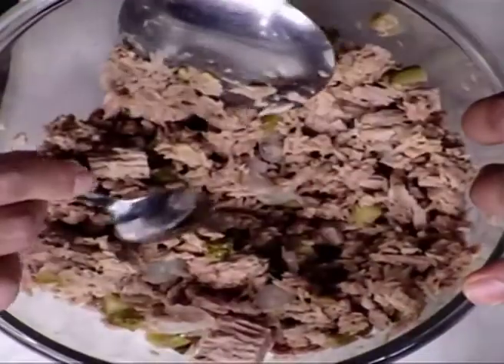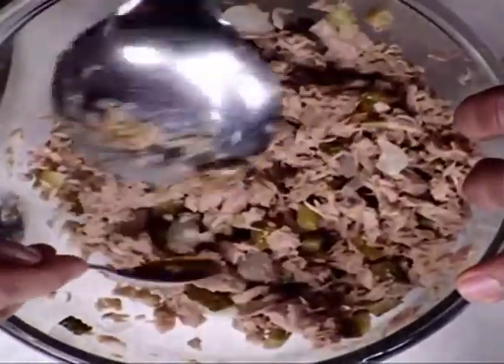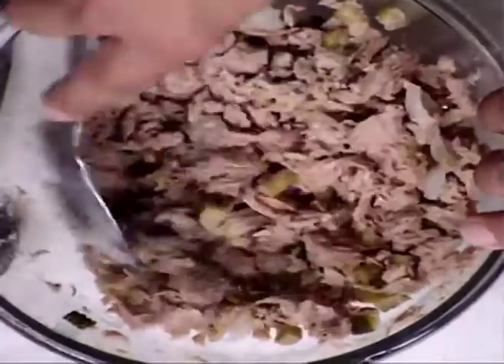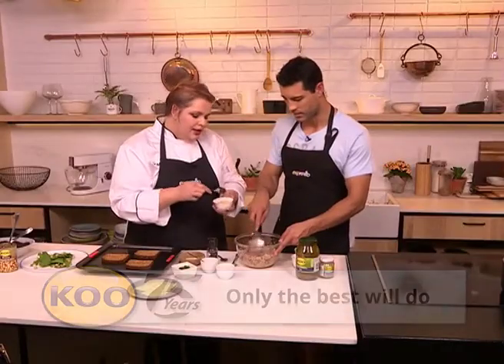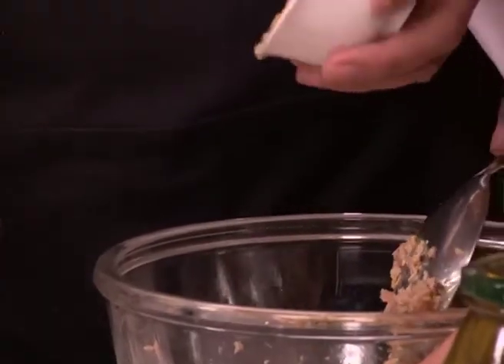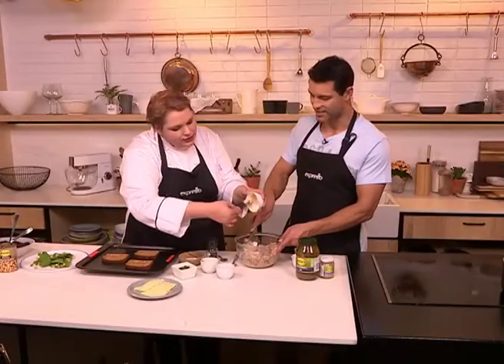This just balances out the acidity from the onions and cucumbers, and it's a more natural, healthy way than adding sugar or chutney. Then we're adding in a burger mayonnaise. A lot of people just use it for burgers, but there's a lot of flavor in it. We're not going to make it soggy — you still want the texture of the fish and you don't want to add all those extra calories, so just add a little bit.